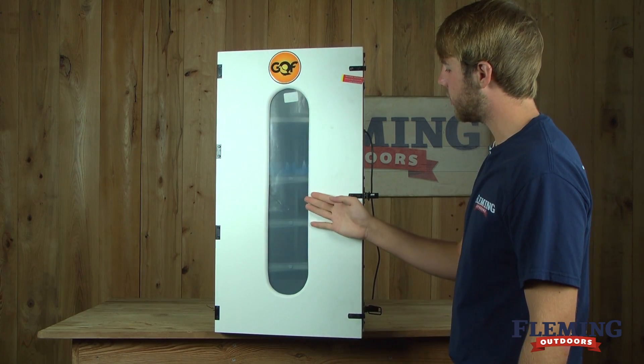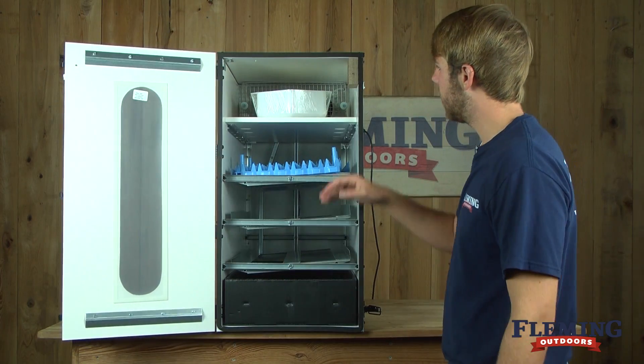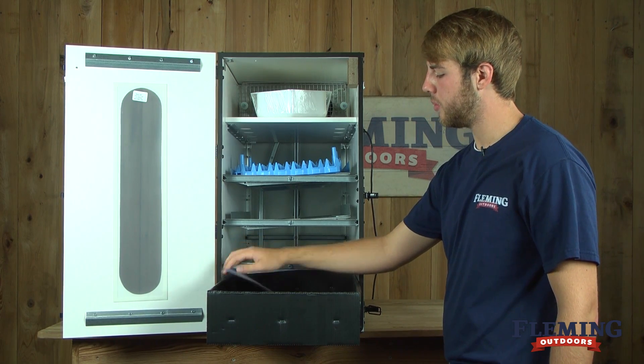The door has a clear viewing screen to view the inside of the incubator. It comes with a humidity tray and pads, and also a hatching basket with a removable liner.